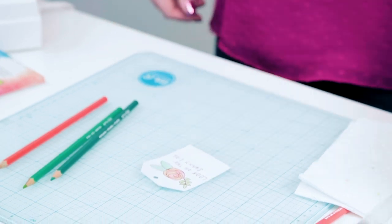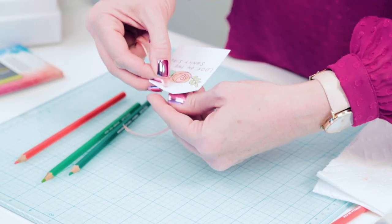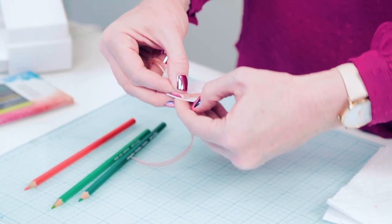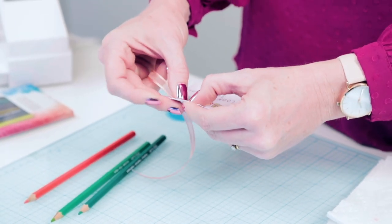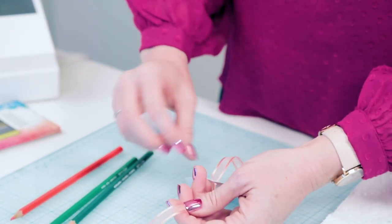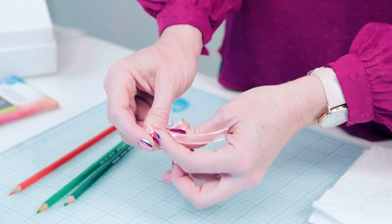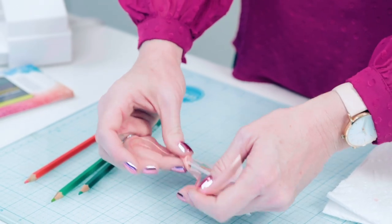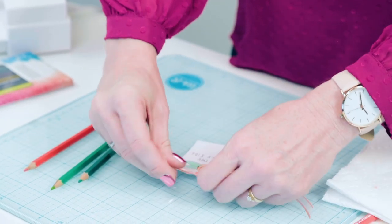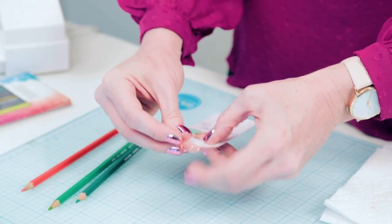Now I'm ready to add a pretty ribbon at the top. I chose some of the American Crafts sheer ribbon — I like that because it sort of echoes the watercolor feel, that kind of almost translucent, soft, beautiful feel of the watercolor. I'm just going to tie this in a little bow and then we're good to go.